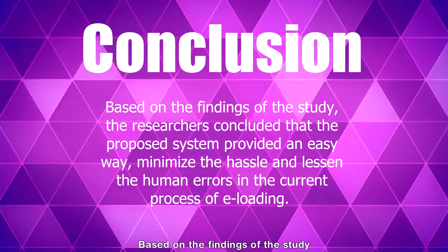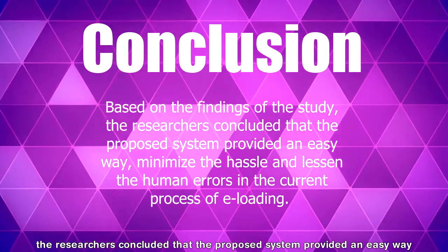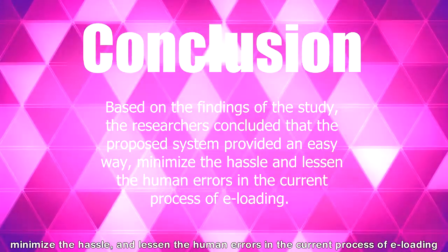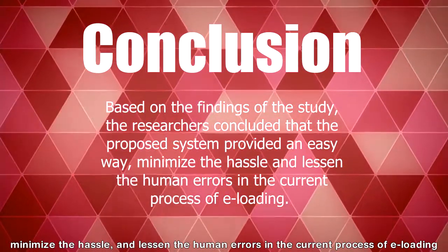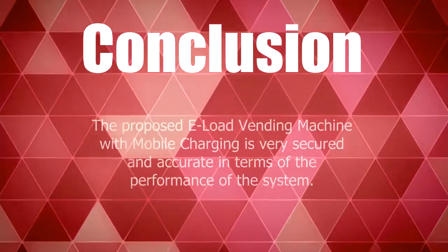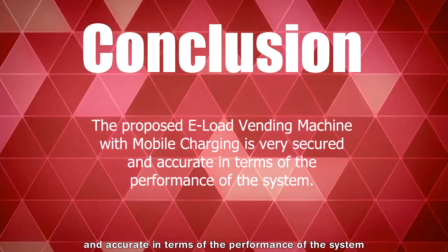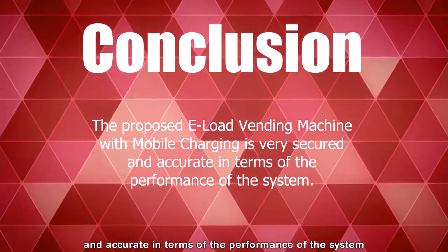Based on the findings of the study, the researchers concluded that the proposed system provides an easy way, minimizes the hassle, and lessens human errors in the current process of e-loading. The proposed e-load vending machine with mobile charging is very secure and accurate in terms of performance of the system.